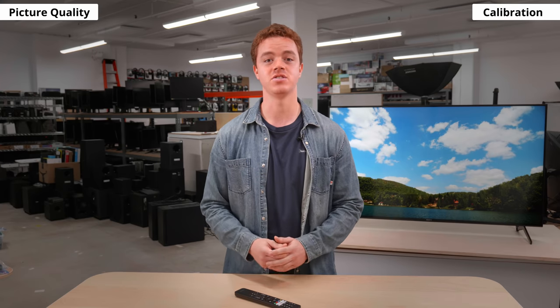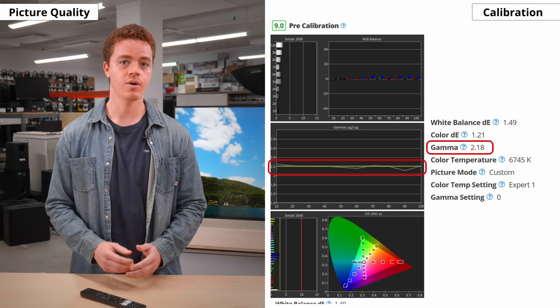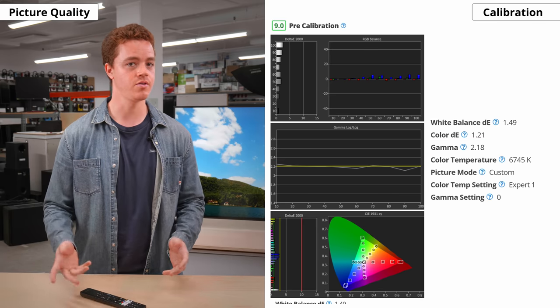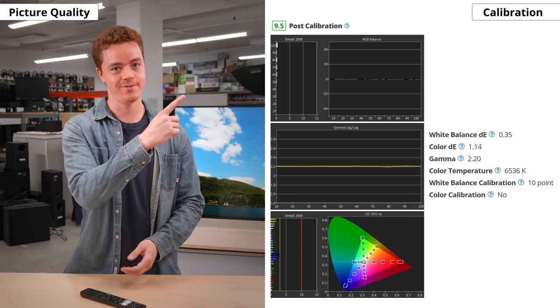Moving on to color accuracy. Sony is well known for having great accuracy out of the box, and the X90J is no exception. In fact, it's one of the most accurate TVs that we've tested pre-calibration. Any inaccuracies with white balance and color are very minimal, and gamma is pretty on target. While accuracy can vary between units, the X900H also had great accuracy out of the box, so this bodes well for other units. After calibration, everything looks even better. If you want to see our recommended picture settings, you can check them out right here.